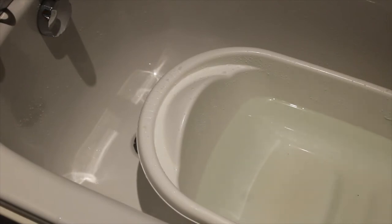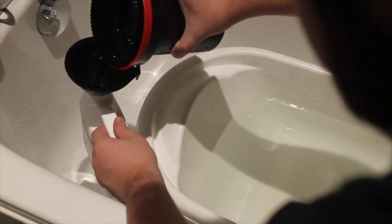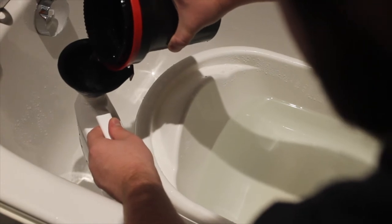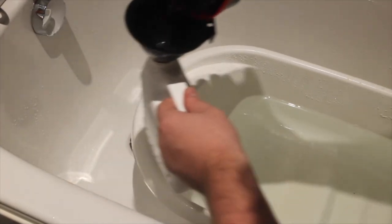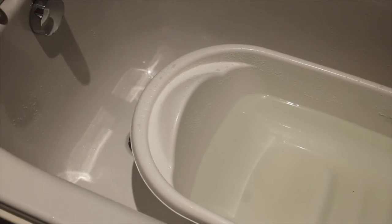I'm just going to try and pour this back in so we can reuse it. Now, the instructions say to pour it out and wash it with running water for five minutes, or fill and empty the tank at least 10 times.